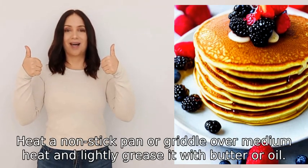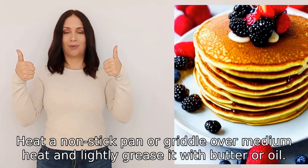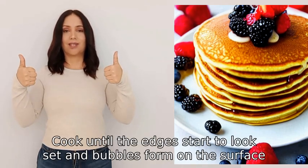Heat a non-stick pan or griddle over medium heat and lightly grease it with butter or oil. Use a ladle to pour some of the batter onto the pan, spreading it out slightly. Cook until the edges start to look set and bubbles form on the surface.